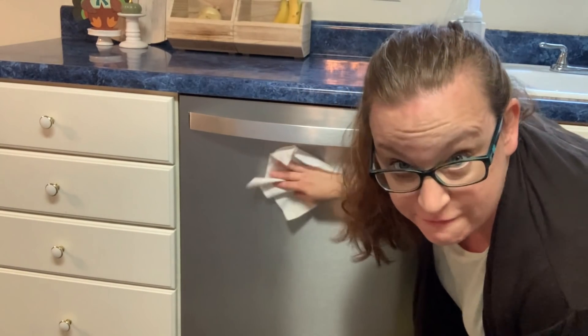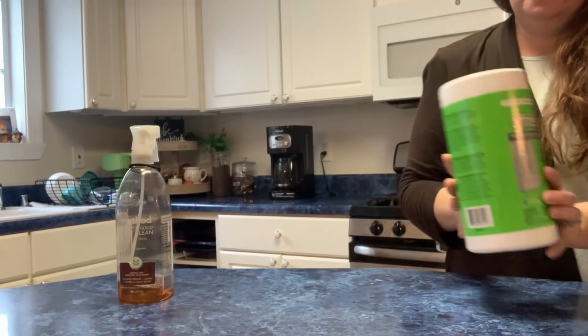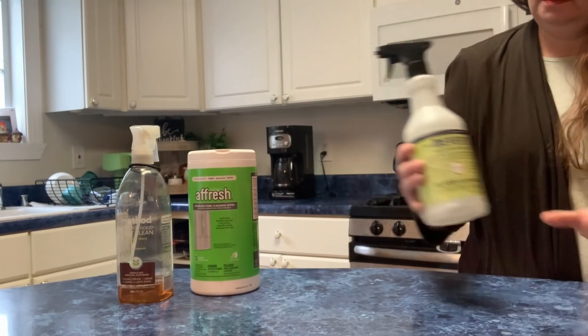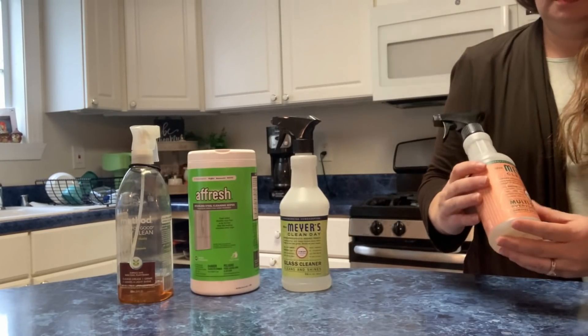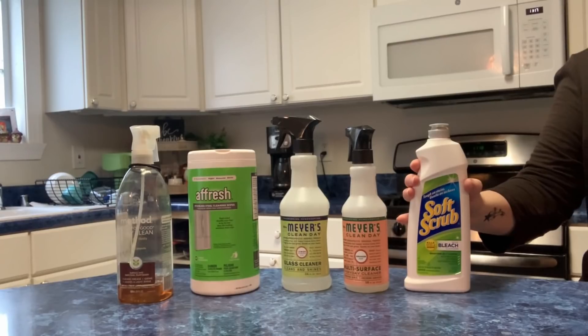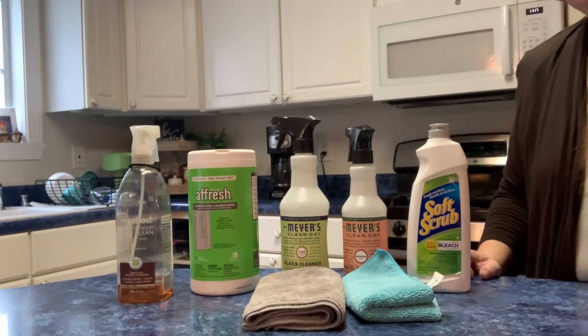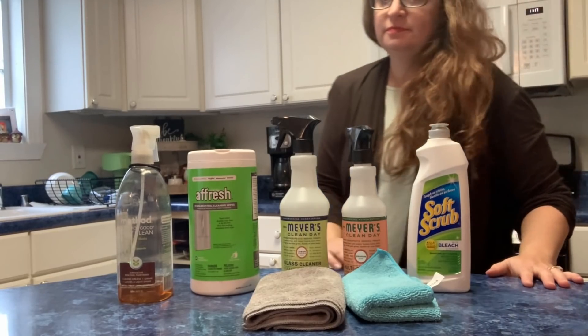Seriously, there is yogurt on everything. This video is not sponsored. These are just the products I like to use to clean my kitchen.